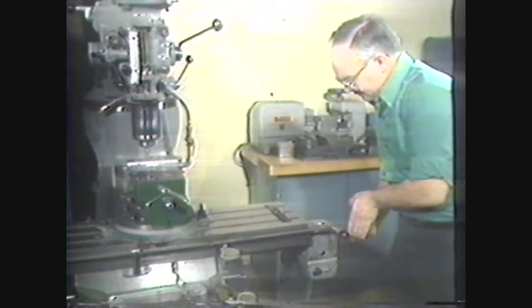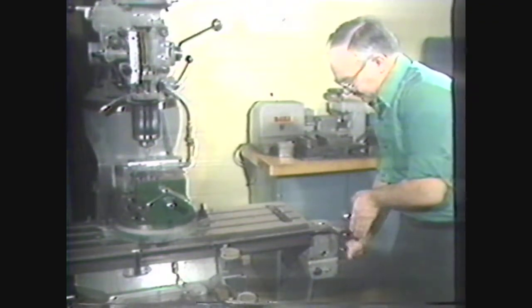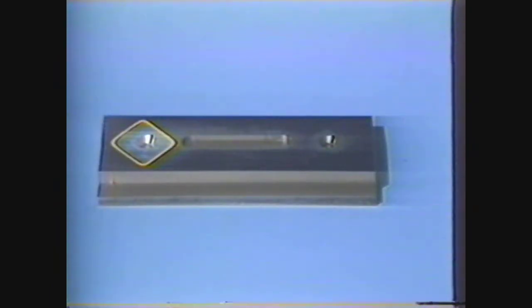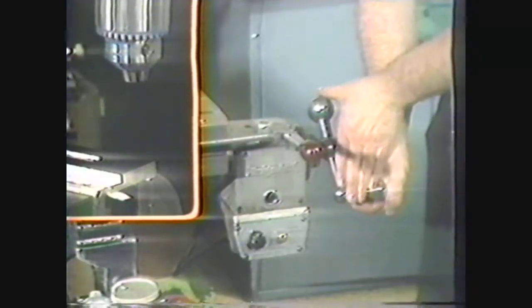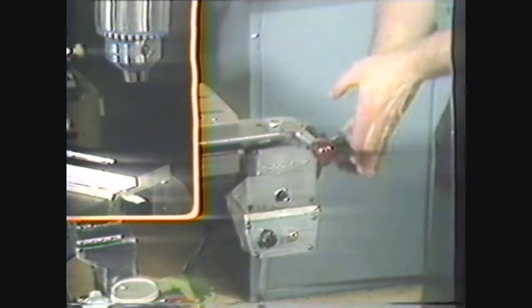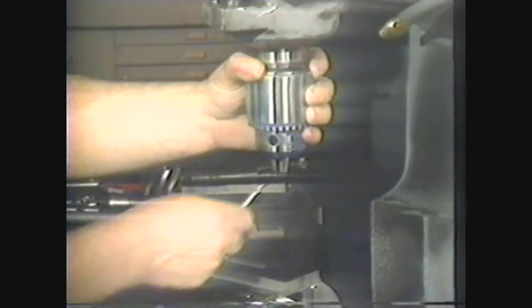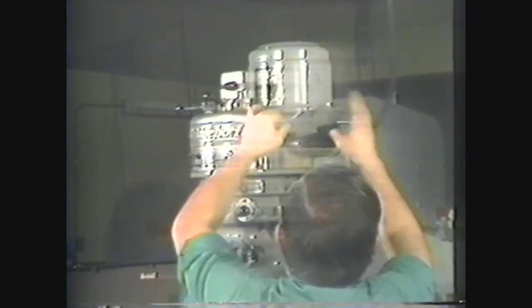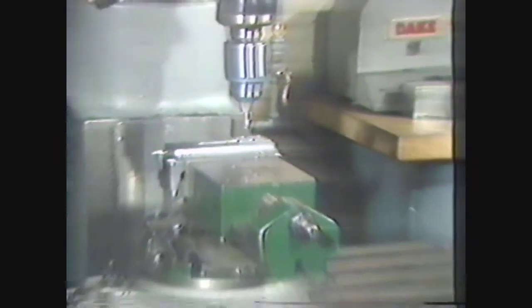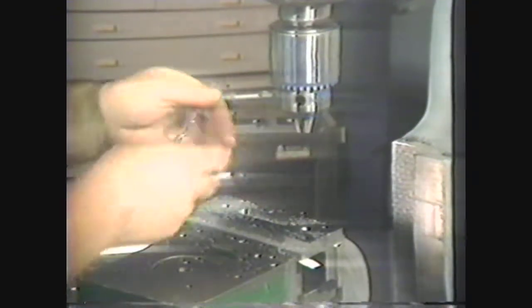The final operation to complete the part is drilling. The first hole is on the center line of the groove so we do not have to pick up the front of the workpiece again. The holes are also referenced from the end of the work, so return to the zero setting to find the end of the work. The position for the first hole is one inch in from the end of the workpiece. Mount a center drill and reset the spindle RPM, center drill the first hole, move the table over four inches, and center drill the second hole.